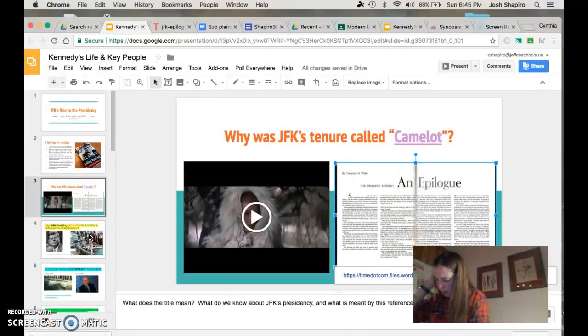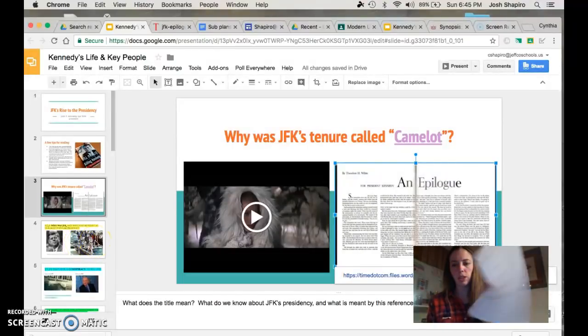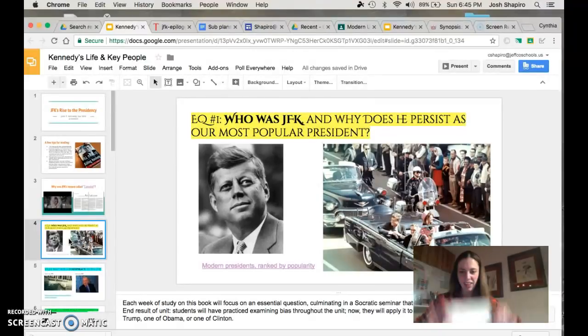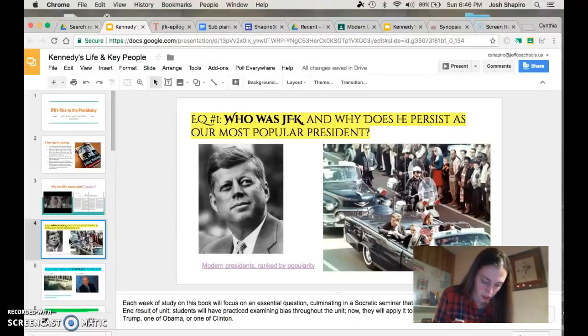Now the next thing I'm going to have you guys do is take your paper — you've got your questions all lined up — flip it over, and go ahead and fold it. Origami time — fold it into fourths. Open it back up. We have four essential questions, and how handy, we have four different little boxes for you. Please write down each of these essential questions in a box.